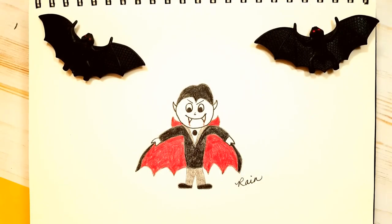Hi everyone! Welcome to Rain Francis Art for Kids. My name is Rain. In this series, Halloween Party, we draw and paint and create everything that has to do with this spooky season of Halloween. It's spooky season and today I'm going to show you how to draw Count Dracula. So let's begin!